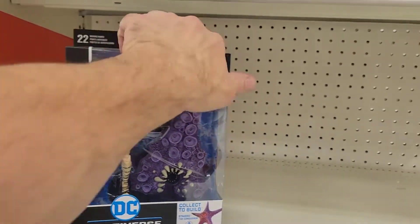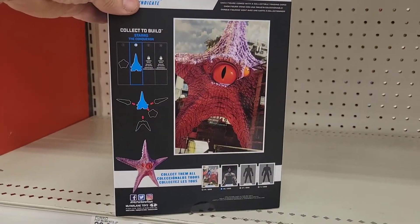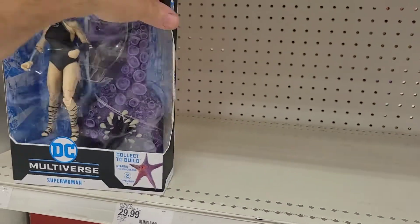Instead of Superwoman — and then they have the other one I saw the other day, it's like the Owl Man or something. I'm leaving Target now and I'll show you what I picked up in a minute.